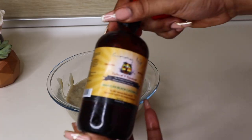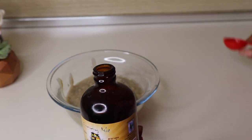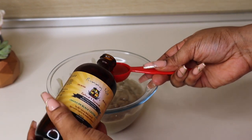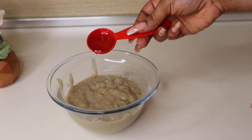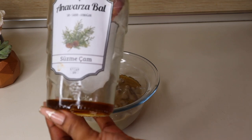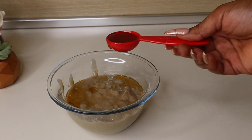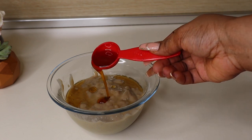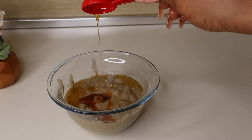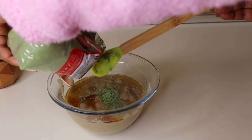Once sieved, I'm going in with Jamaican black castor oil — just one tablespoon into the conditioning treatment. Then I'm adding honey. I was running out of honey, so I only added one tablespoon; I would have added two to three tablespoons but my hands were tied.